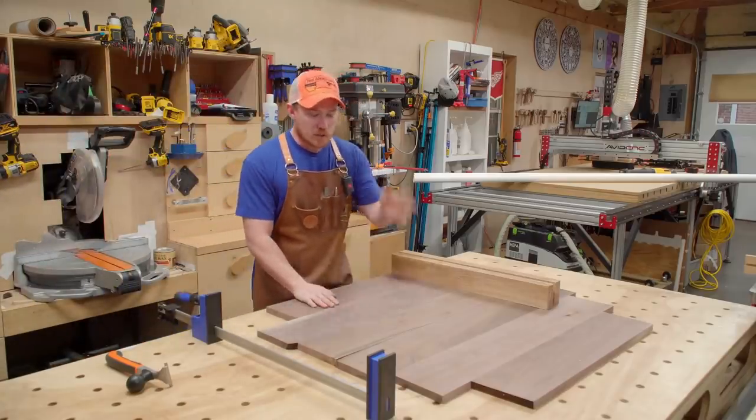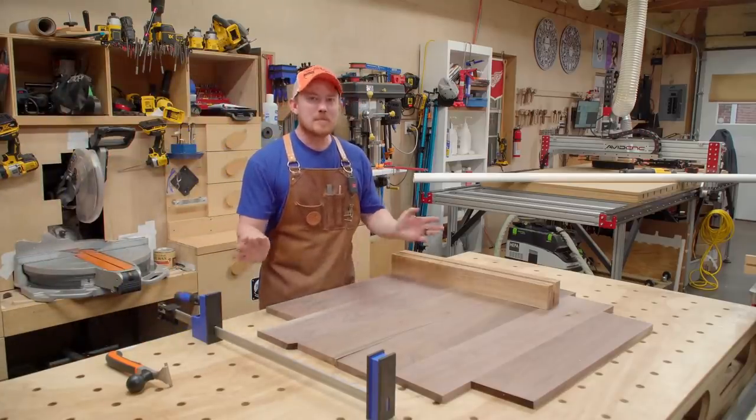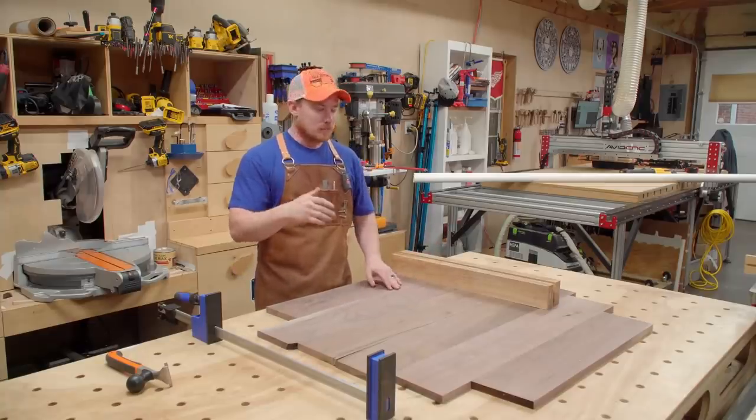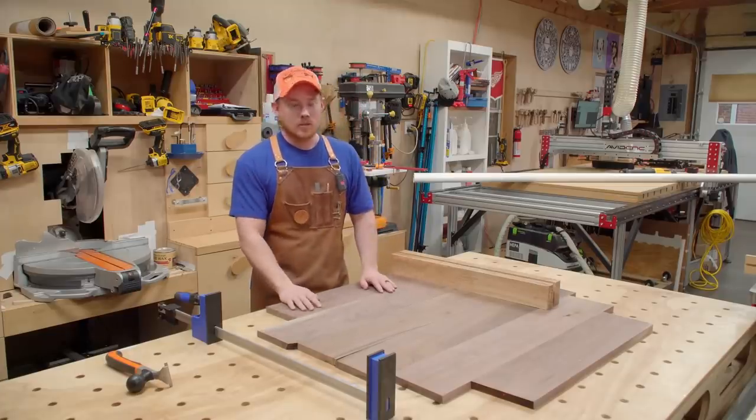One of the most basic things about woodworking is gluing together a panel, and it's not rocket science by any means. There are many ways to do it, but what I want to show you is one technique — one little thing you can add to your arsenal to reduce the amount of stress added to glue-ups.